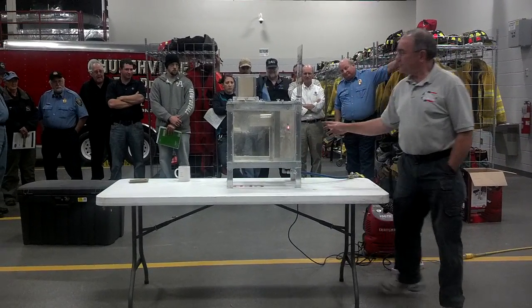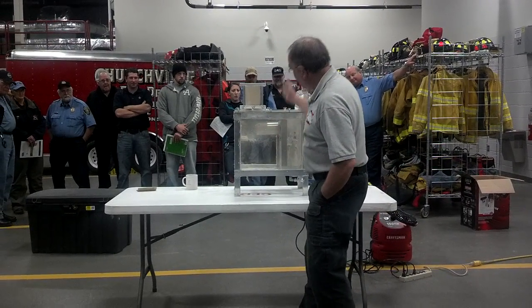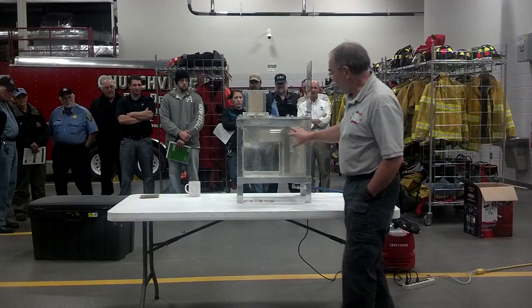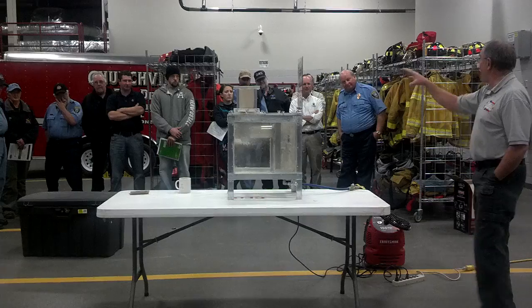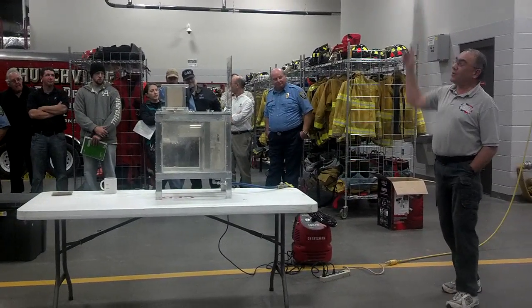Turn that on for a second. Over here I have a doorway. There's a piece of paper in here, sort of like a blowout panel. It's a doorway, it goes into this tube, and in the tube there's more dust — like ductwork through a plant, where there's dust on top of the ductwork and dust up on top here.